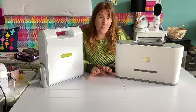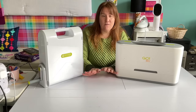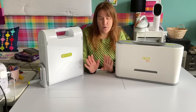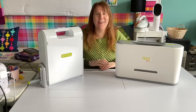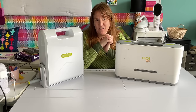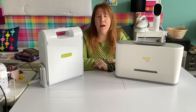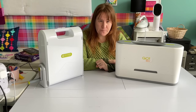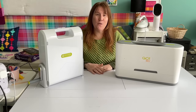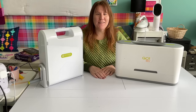All my opinions on AccuQuilt products are my own and I've bought every single one of my AccuQuilt cutters and dies myself — I haven't received anything free from AccuQuilt. If you're interested in the Go Big, I hope this video helped you understand the difference, and feel free to ask me any questions in the comments. If you're not subscribed, I hope you'll consider it. Thanks so much for spending time with me. Bye.